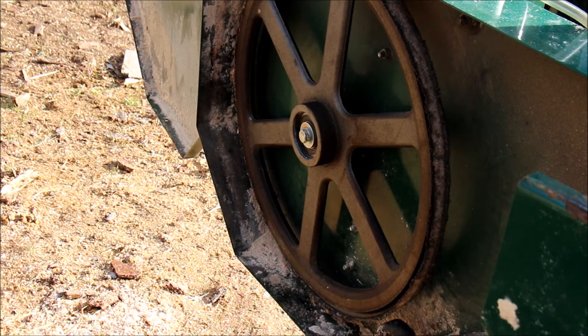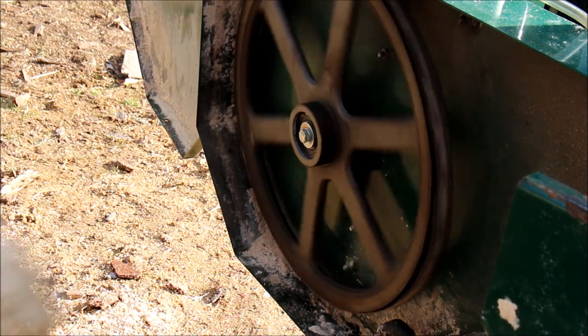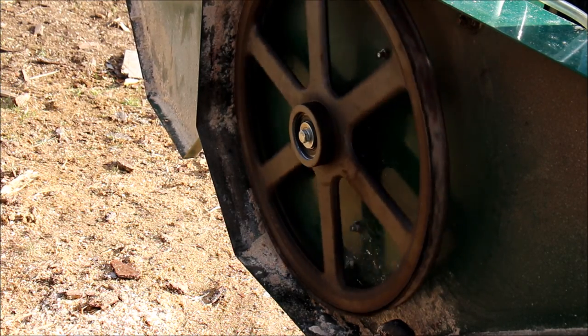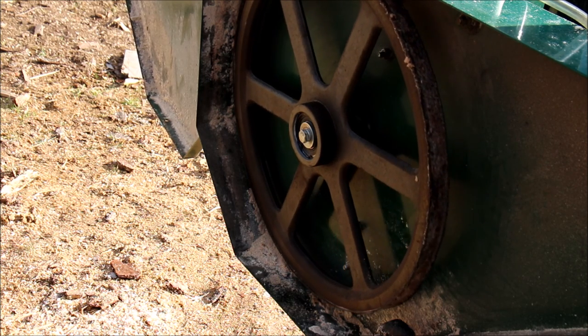That's how you replace a bandsaw band mill bearing. Put the blade back on and go. I'll let you know if the vibration's gone, but that other bearing was clearly froze, so I'm really happy we were able to replace it. If I still have vibration, I'll look at the other side. That should do it for us today — thanks for watching, don't forget to subscribe.